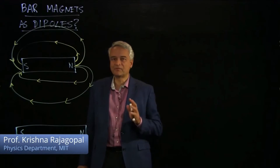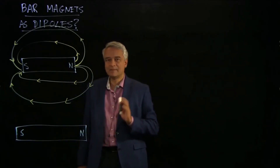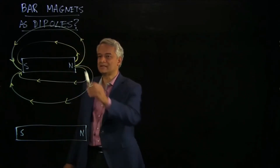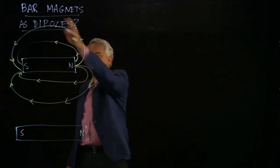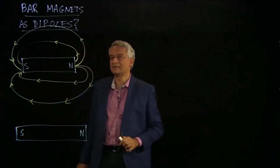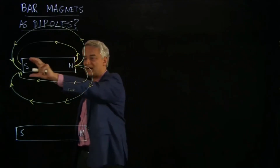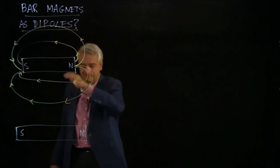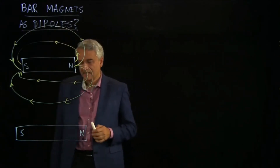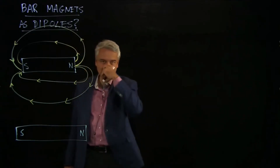I want to think through the question of whether bar magnets are or are not dipoles. In many ways, they are. If I start with the magnetic field from a bar magnet — here's my north pole, my south pole — this pattern of field lines coming out looks a lot like the pattern of field lines from an electric dipole, where we had a plus charge and a minus charge. So in this sense, bar magnets are dipoles — they are the source of a magnetic field that looks like what we call the dipole field in electricity.